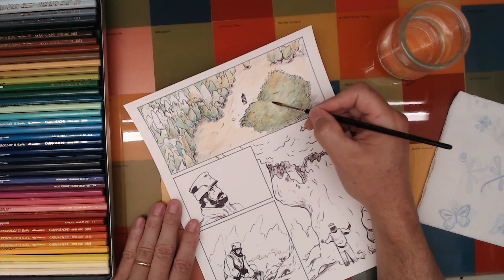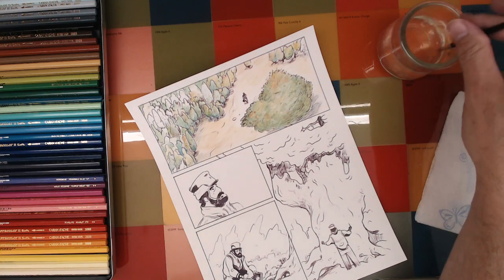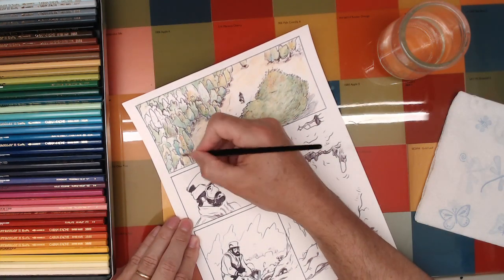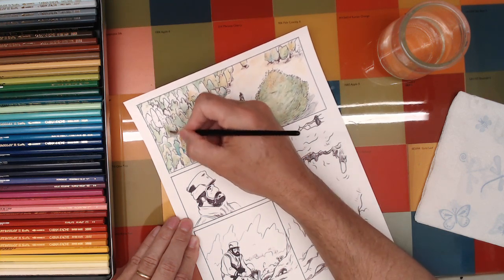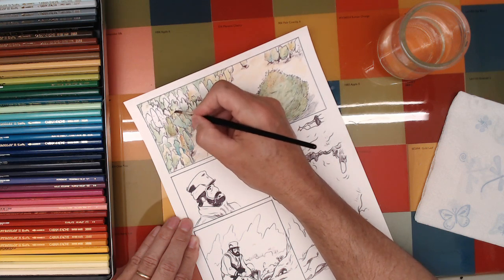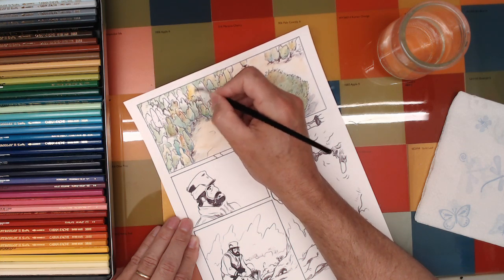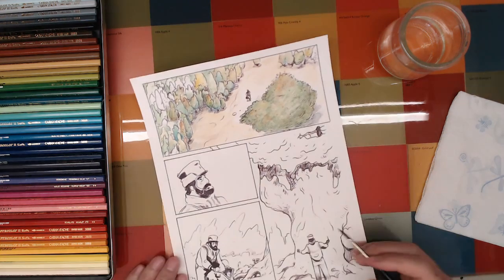I understand why it's a big deal to other artists who do more portrait or fine art gallery-type things, but that's just not my bag. So I don't worry about it because I don't have to. I'm just creating — if I want to use pink, I can use pink. I don't have to worry that the pink isn't lightfast, so I better not use it.